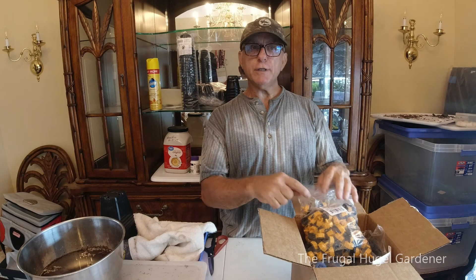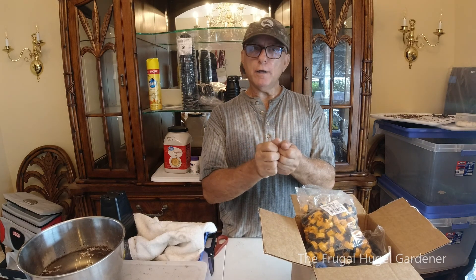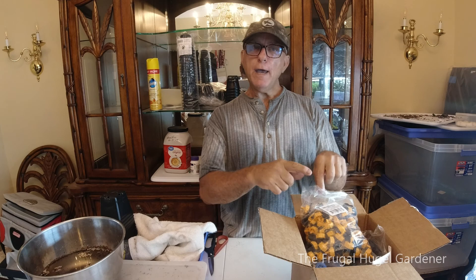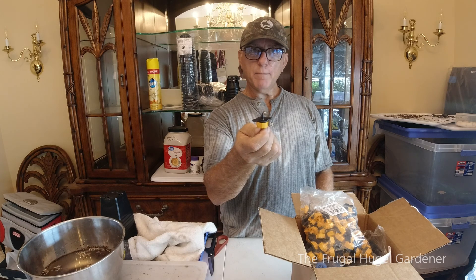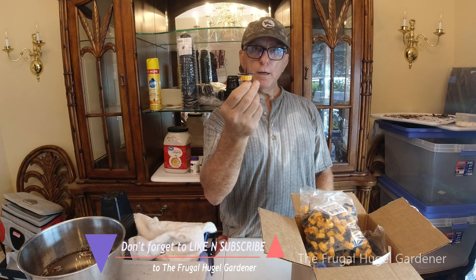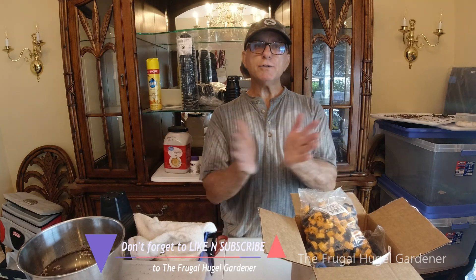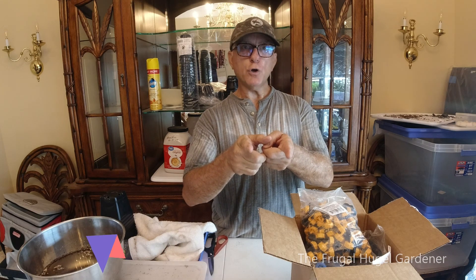I just want to run by you the differences in emitters. The ones at your local stores are solid — you can't take them apart, you can't clean them. When they get clogged, you have to cut them off and throw them away. These ones here you can clean. I recommend these to anybody if you want to save time and trouble. This is Sam the Frugal Hoogle Gardener — hope you enjoyed!